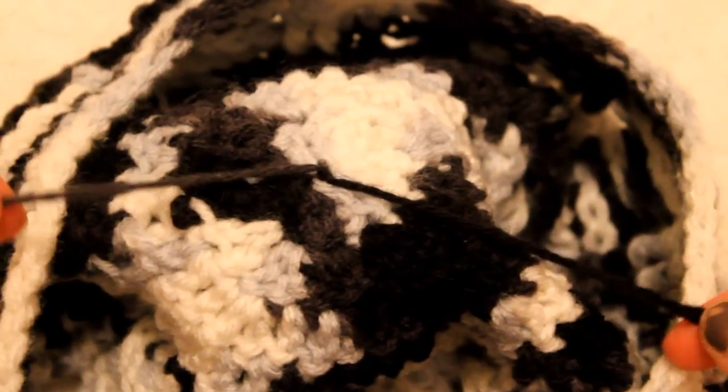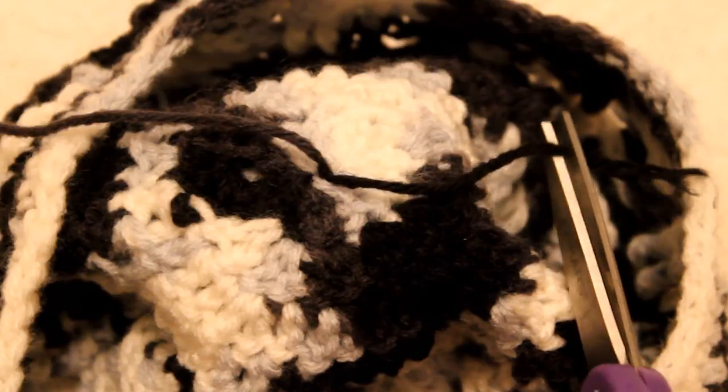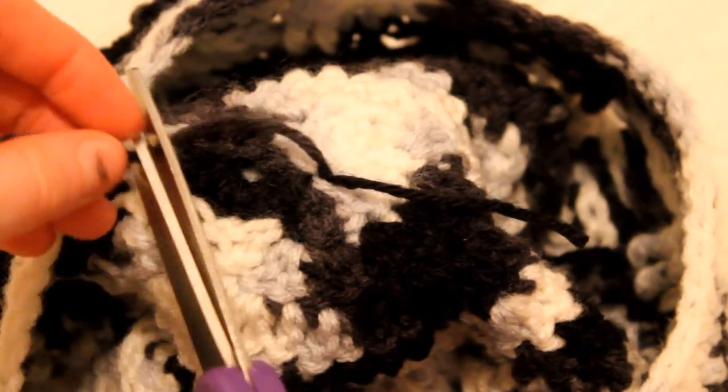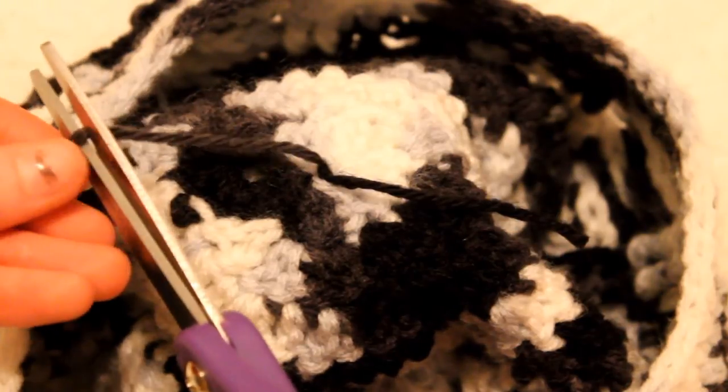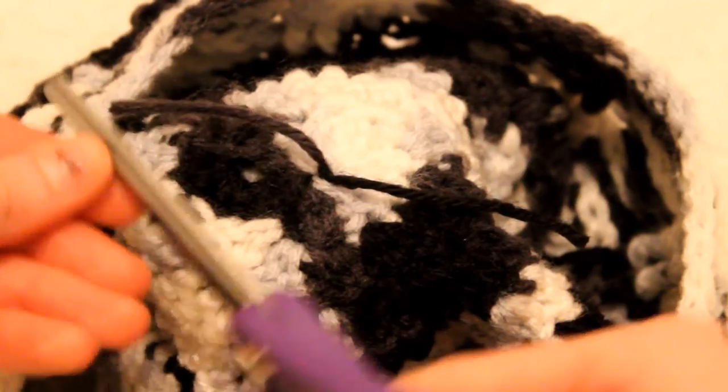Now, what you're going to do with these strings is cut them off just a little bit so that this part isn't as complicated as it needs to be.